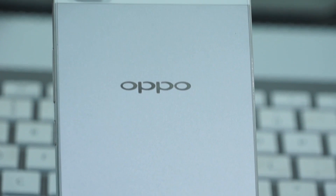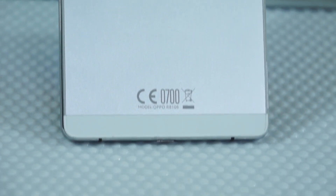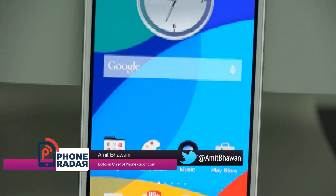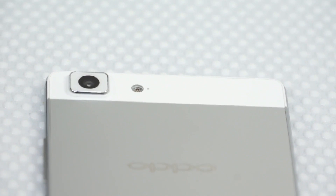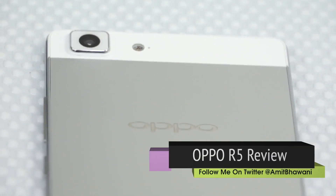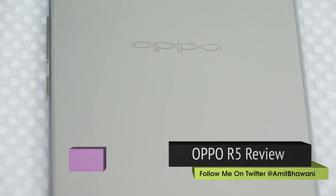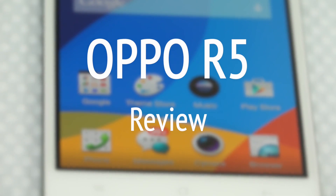Oppo is not a well-known brand outside its home country China, and people don't experiment a lot if they already had solid choices in front of them. Though things changed, and it has been a good change for the company since they have improved their design choices with last year's lineup. This time around we are talking about the Oppo R5, which had the crown of the world's slimmest smartphone. Hi, this is Amit and you are watching the review of the slimmest smartphone from Oppo — the Oppo R5.